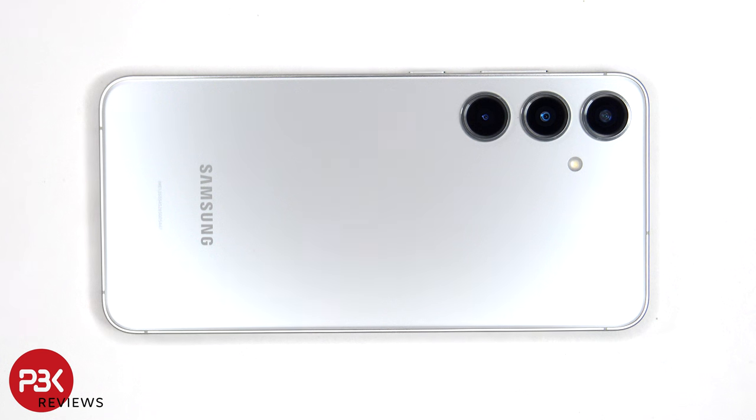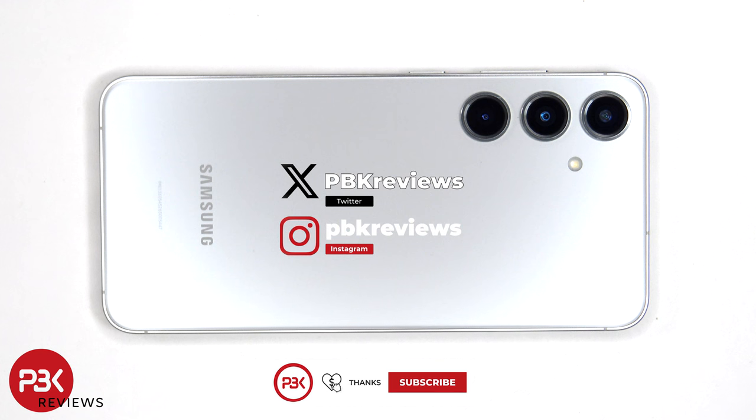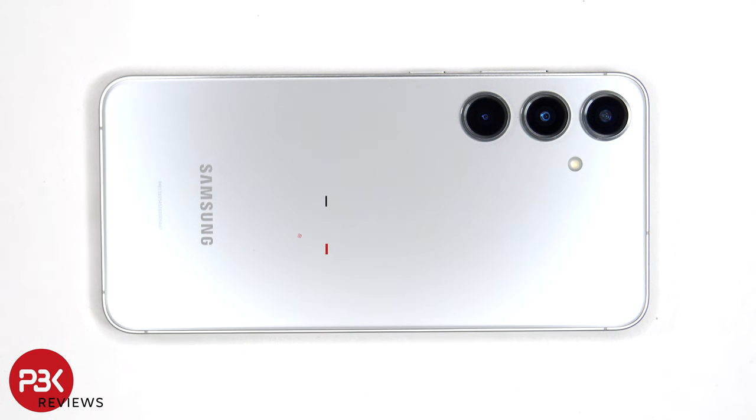In this video we'll be taking apart the Samsung Galaxy S24 Plus. If you're interested in seeing more videos like this, make sure you subscribe and click on the notification bell. I've also done a teardown on the S24 and the S24 Ultra, so if you'd like to see those make sure to check out my recent videos. I'll also place links in the description for tools.